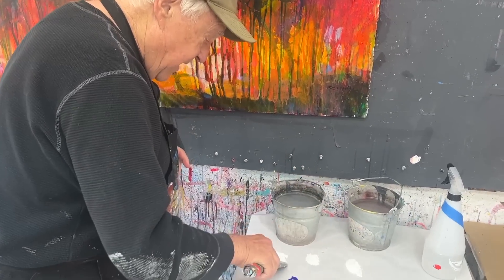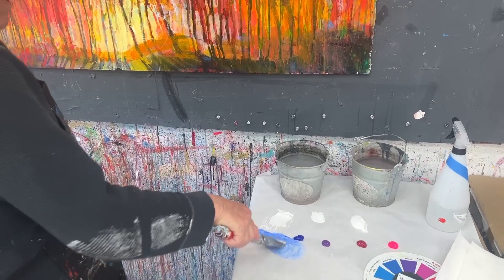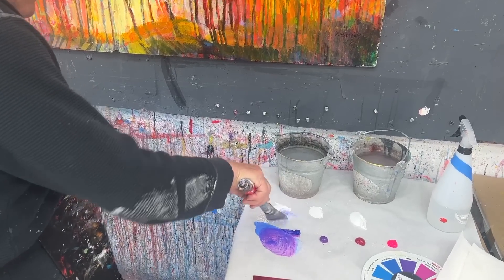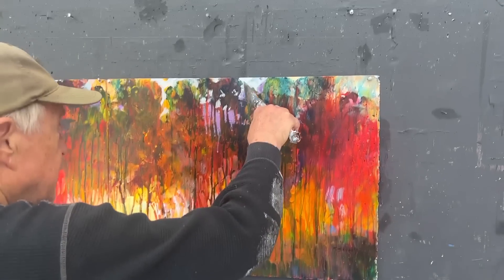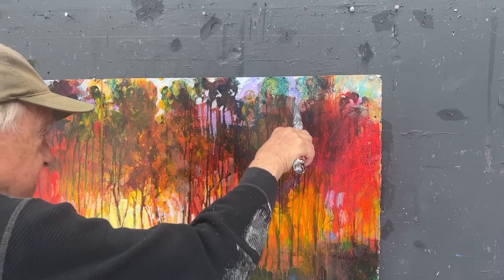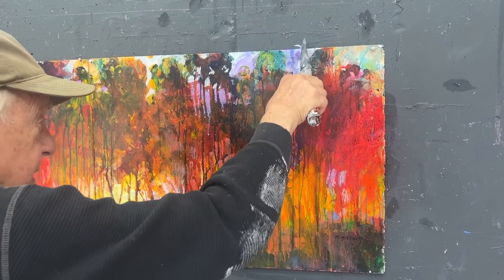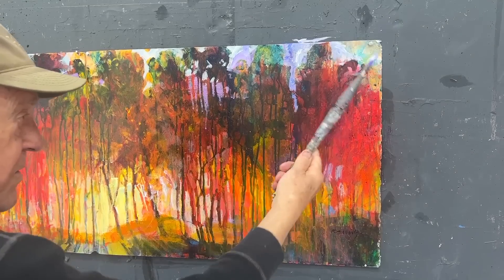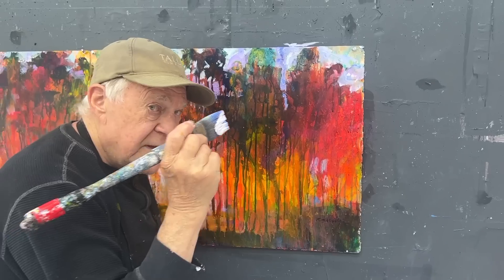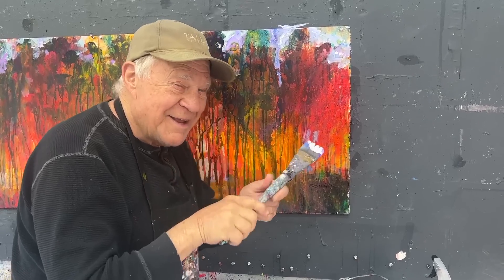I'm going to mix up my paints now. I like to paint at arm's length. A little bit of hot pink in that blue — ultramarine blue — and more white to brighten this whole thing up. I wanted to develop the skyline a little bit more; it's awfully dark up in here. Notice I'm holding the brush at the end here, not up close — you'll end up painting too tightly that way. There's a reason brushes are long, so you can hold them back here.